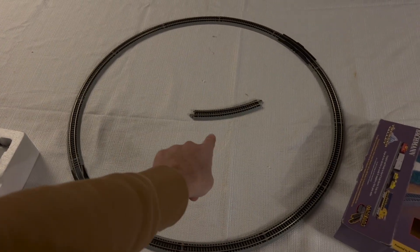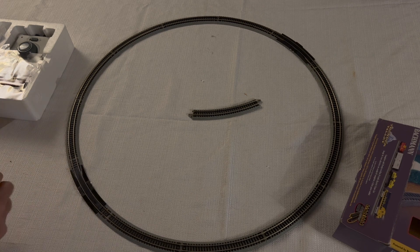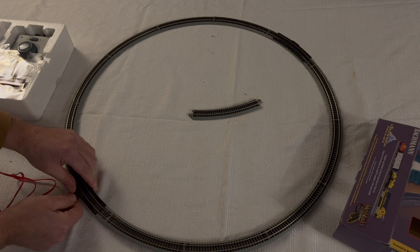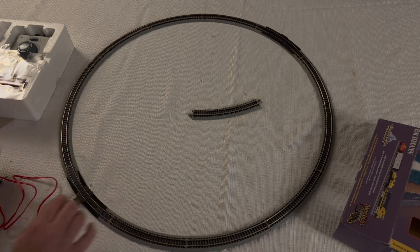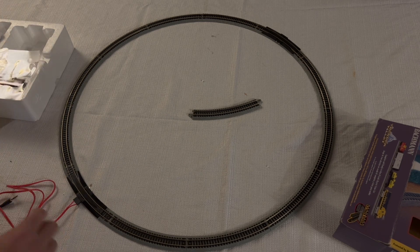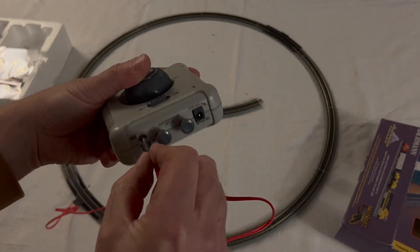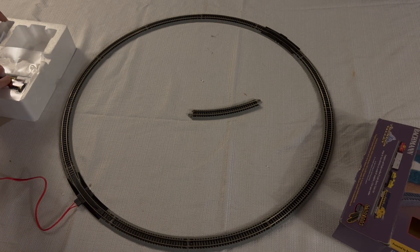Interestingly, this set came with a second terminal rear wheeler. These train sets come with very easy-to-use plug-in wiring — you've got a red cord that plugs into the terminal rear wheeler. Make sure you push that in so it fits snugly; it has to snap in all the way otherwise you won't get contact.